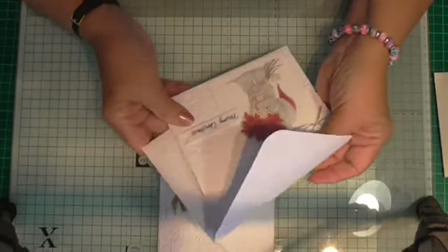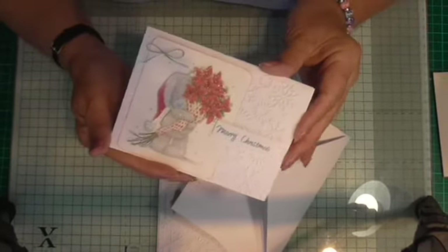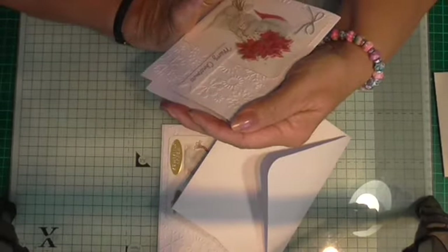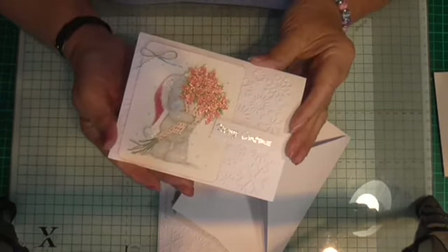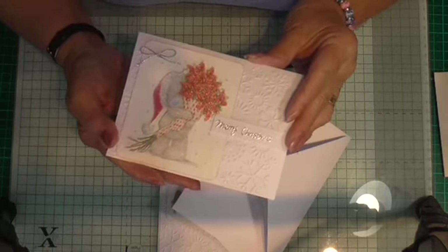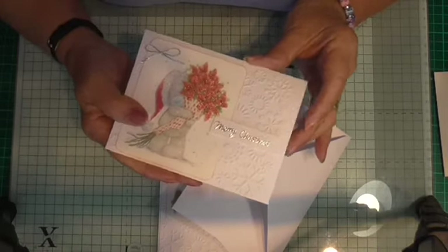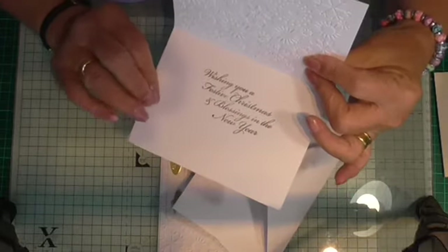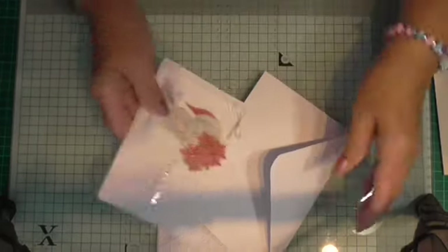And then we've got this little Tattie Teddy. He's got a lovely bunch of Poinsettias — or it might be red lilies, I'm not sure. And he's stood there taking a bunch to somebody. He's got a lovely little hat on with glitter on his pom-pom and on his snow. And this one says: wishing you a festive Christmas and blessings in the new year.